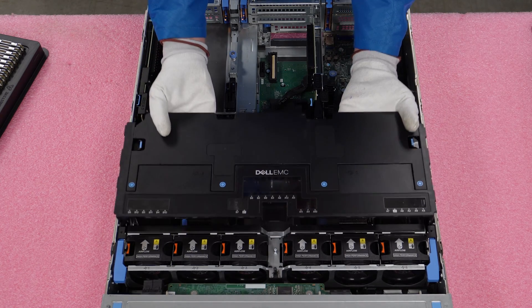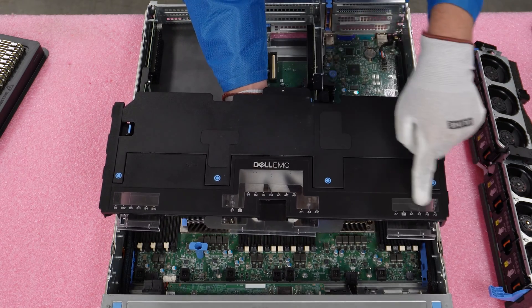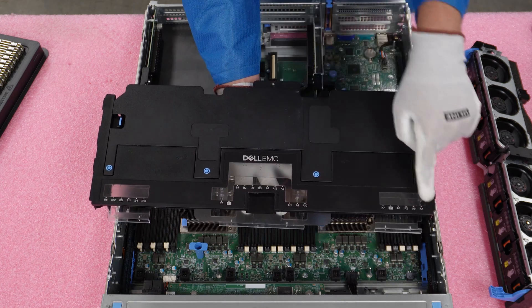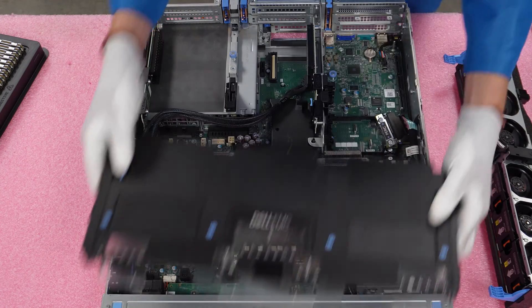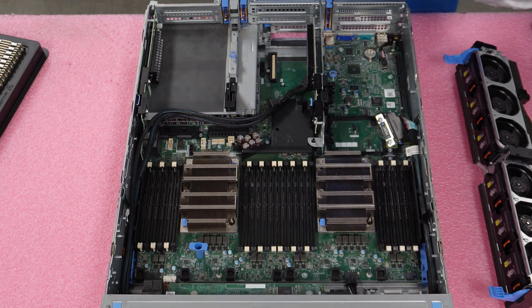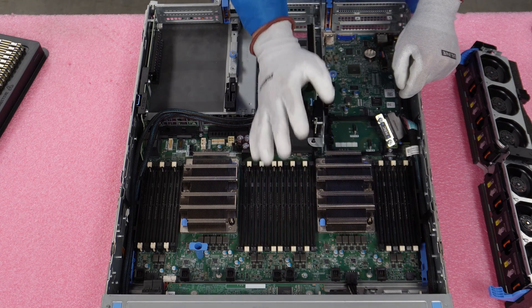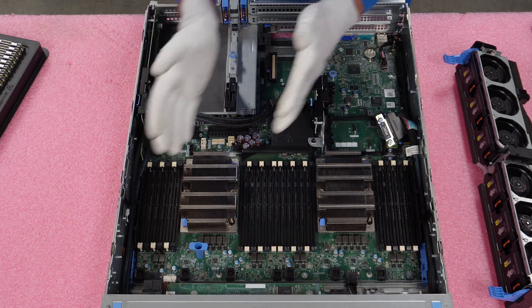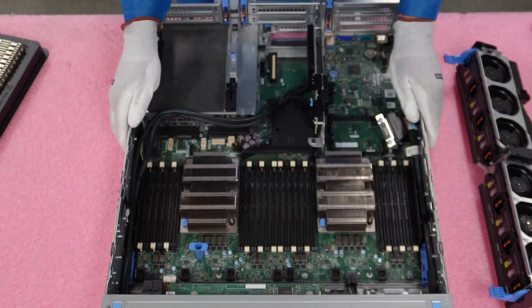Just like any server we've been in before, we will need to remove our air baffle. So we're just going to lift this up. If you look at it, all the DIMM slots are actually labeled here, which is very helpful. It says CPU1 and CPU2 — everything is labeled and it's a nice little chart. It has everything labeled to let you know exactly what DIMMs to put everything in and how to follow everything.